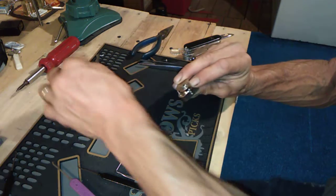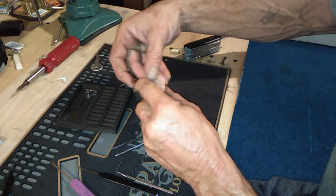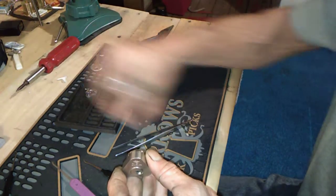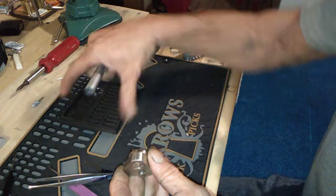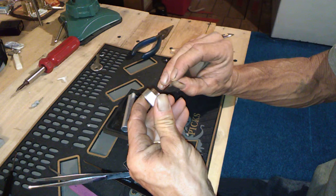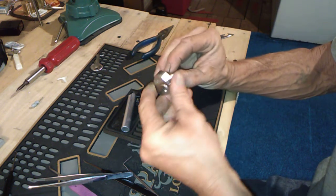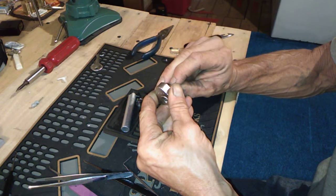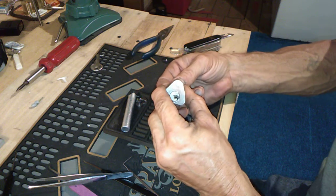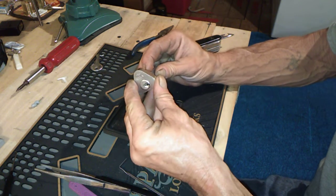There we go - let's pull this off, like that. Now what? We don't know. Better get a shine on it. It doesn't want to go... there it goes. I've never got a lock like this open before - I have no clue what's about to happen.